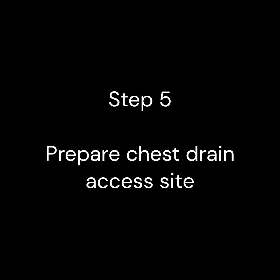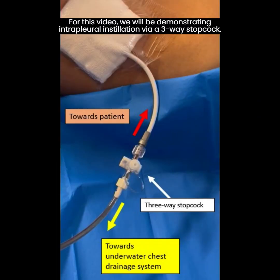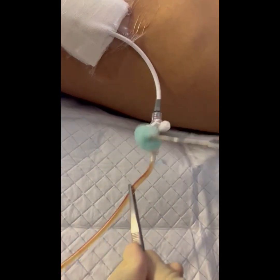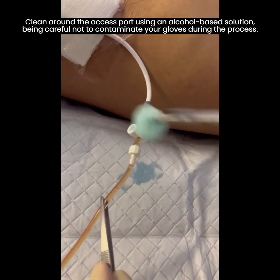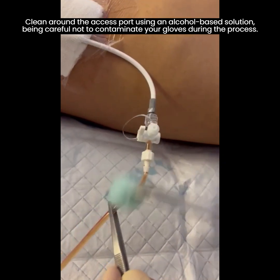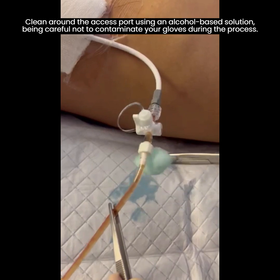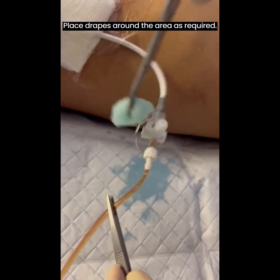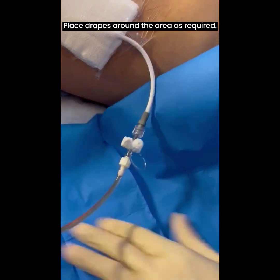Step 5. Prepare and clean the access site. For this video, we will be demonstrating intrapleural installation via a 3-way stopcock. Clean around the access port using an alcohol-based solution, being careful not to contaminate your gloves during the process. Place drapes around the area as required.